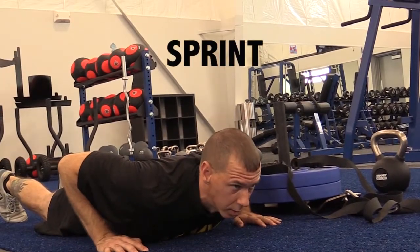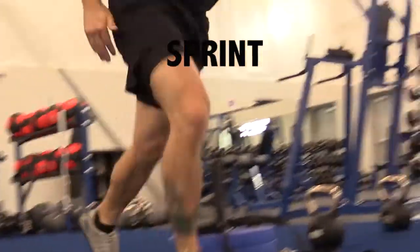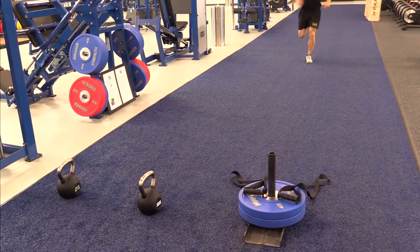Prone position on command — go! Move up, sprint.